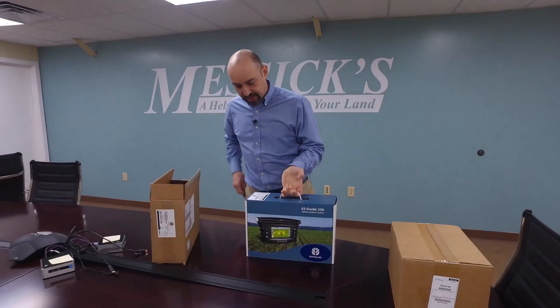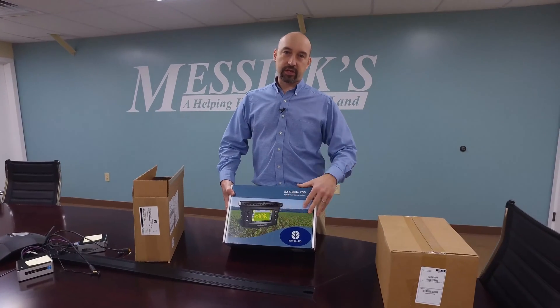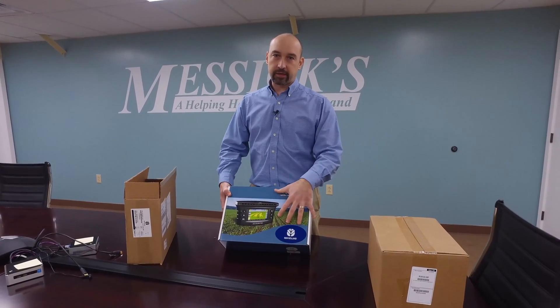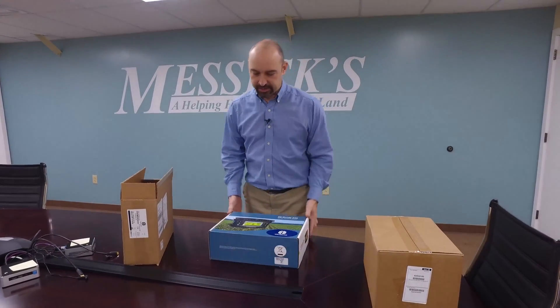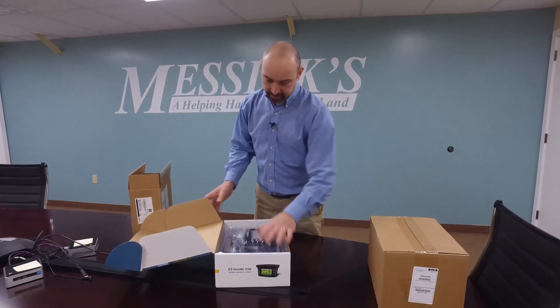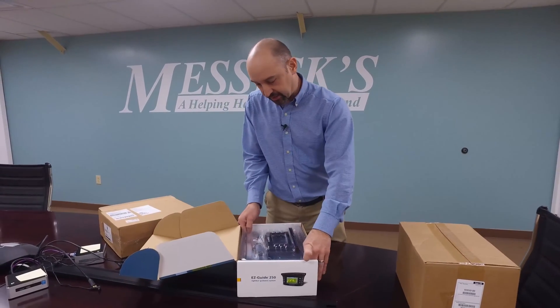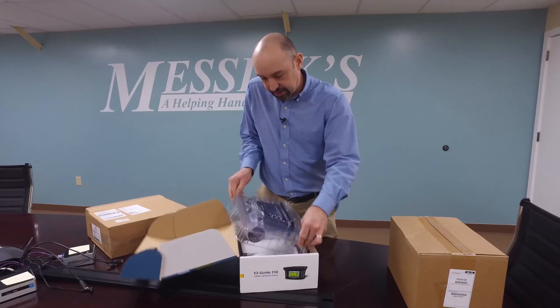Inside we have another box, again with the serial number on it. If you're going to be taking your EZGuide in and out of tractors — perhaps to store it for winter — you might want to hang on to this box. It has nice packaging to store it in for the winter with a nice case. We've opened it up and have a nice plastic piece that contains the EZGuide itself.